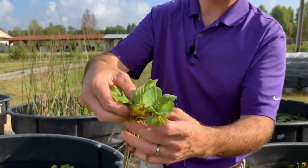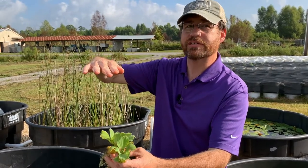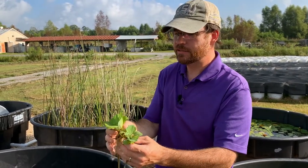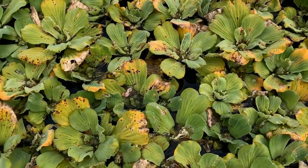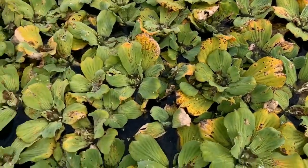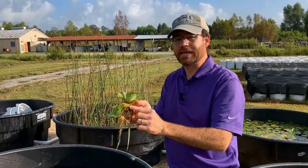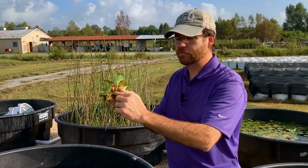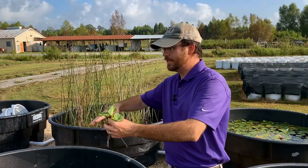The plants can grow approximately about this tall as far as leaves are concerned. It doesn't mat up — it stays as a single layer across the water body, similar to water hyacinth. And just like water hyacinth, over time it'll take over the whole water body, because it starts with the main plant and then here's a daughter plant that stalks right off, and then another daughter plant — it keeps continuing to grow.